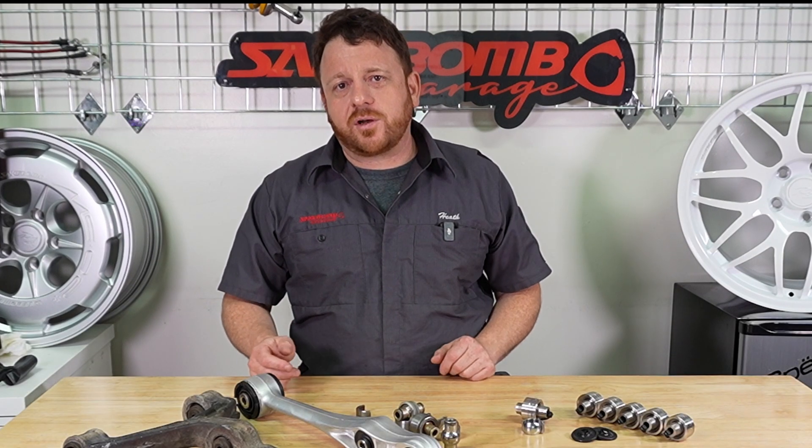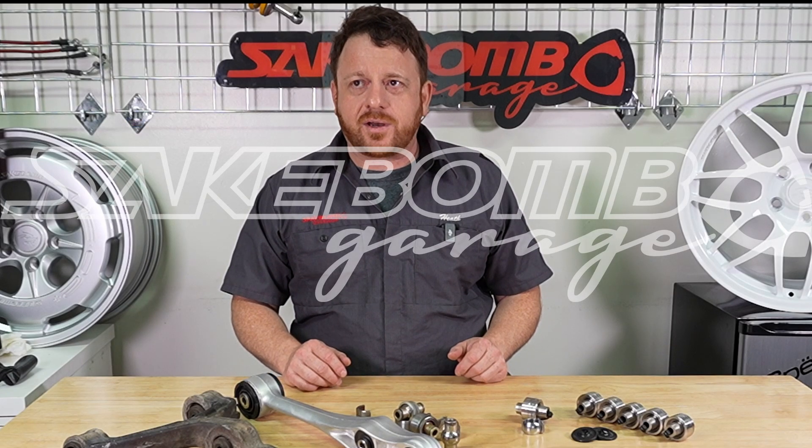If you have any questions, feel free to reach out to us. Info at SakiBombGarage.com. Give us a call or find us on Instagram or Facebook. Thanks.